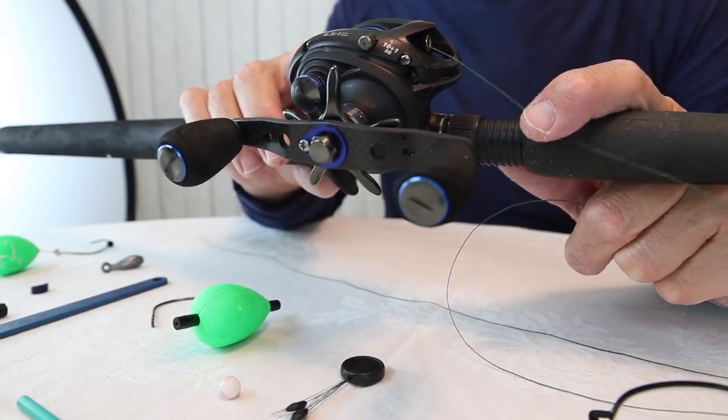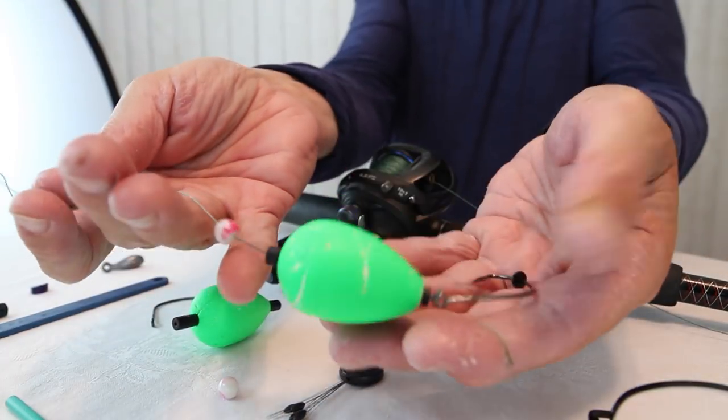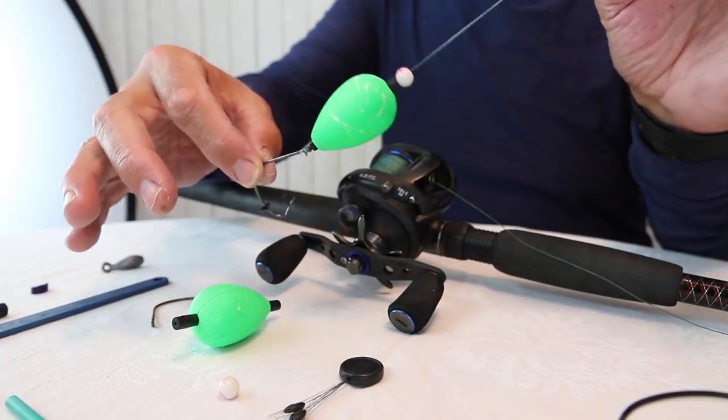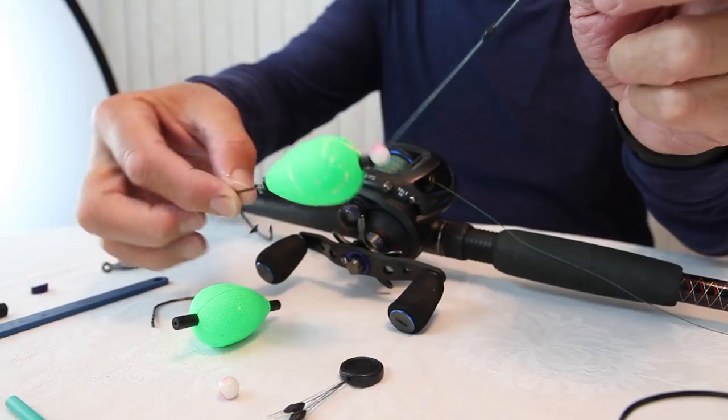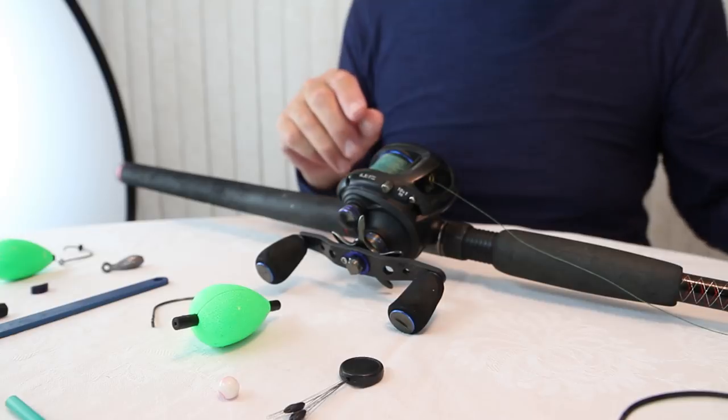If I'm throwing the shiners in on a rig where I don't have any sort of weight — just doing a weightless rig — I'm going to use heavier braid because it's going to be much heavier cover. I literally flip the shiners into holes and pockets in the hydrilla. If I'm going to fish on a drop shot style, then I usually go with 50-pound braid. Quite frankly, it's enough, and I use the drop shot 100%.